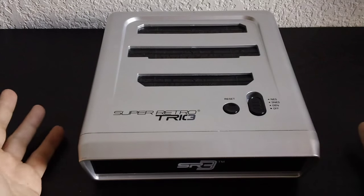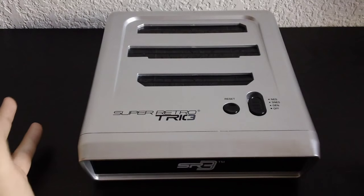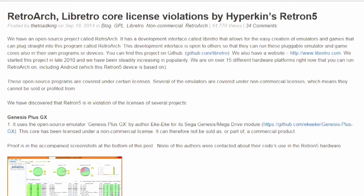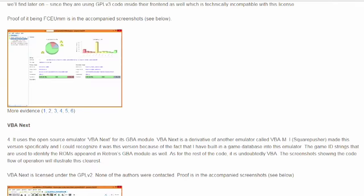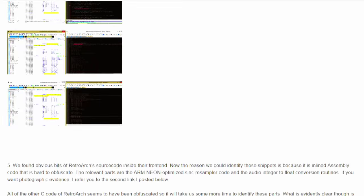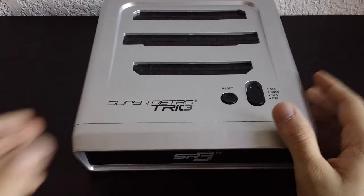Those are my thoughts about these two consoles and why I think the Super Retro Trio is the winner here. I expect that some people might criticize my decision to include the whole Libretro vs. Hyperkin story, saying it has nothing to do with the quality or performance of the Retron 5. But I disagree — it has everything to do with the low quality and performance we saw in the Retron 5. The Retron 5 is an obvious get-rich-quick scheme. If they couldn't respect the people who developed those emulators, then how do you expect them to respect you as the consumer? Please think before you spend your money. I've got plenty of videos on the way and I'll see you next time.